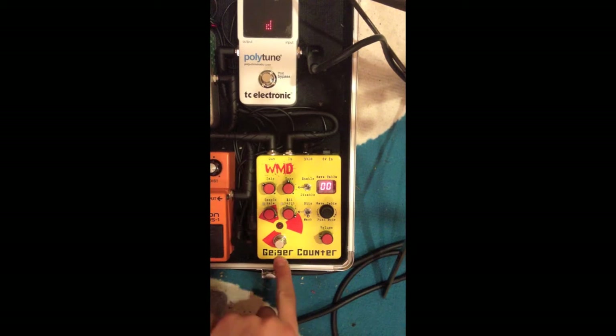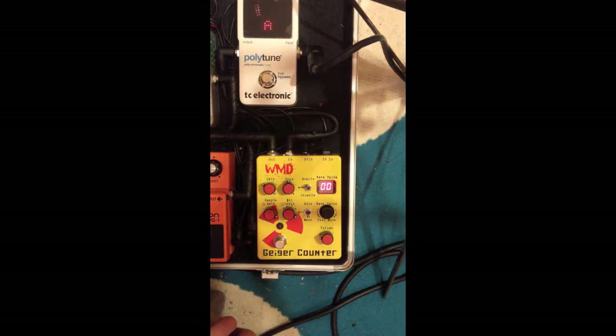William Mathewson Devices Geiger Counter. It's been on the market since about 2009, but it's a pretty cool pedal and I figured I may as well explain it to the people who still want to buy one. It helps a lot more to appreciate this pedal if you understand how it works. It's a very niche pedal, but I'm very pleased with it.